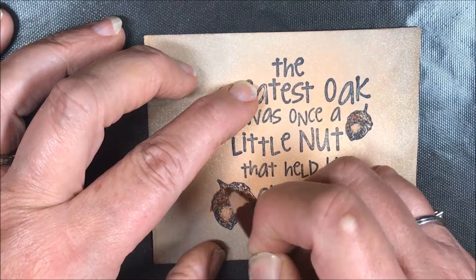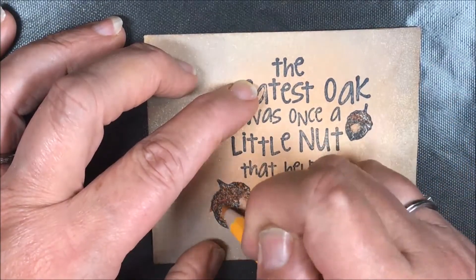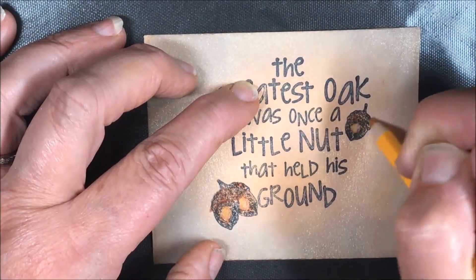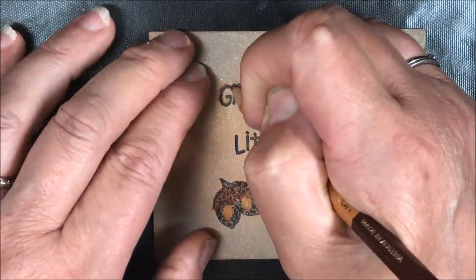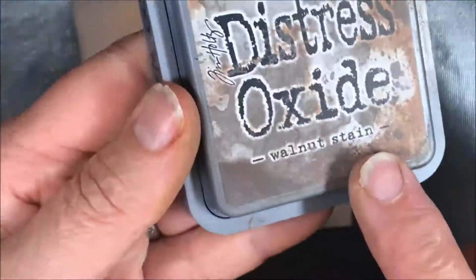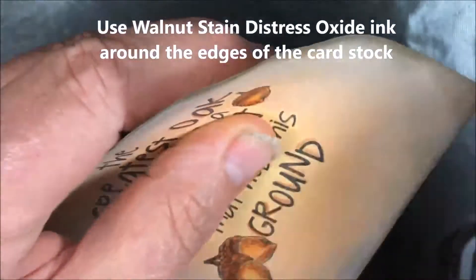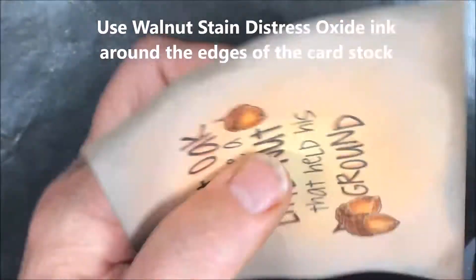If you press too hard on these pencils, you risk some of the distress oxide ink coming off. I'm going to continue coloring and cut the camera for a second so you can see it completed. Here's the completed image, and to add a little more vintage look I'm using walnut stain distress oxide ink around the edges.